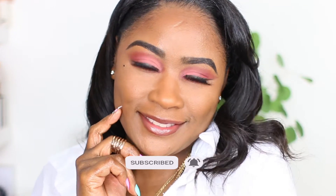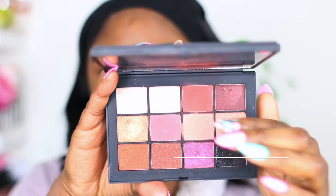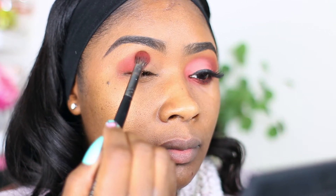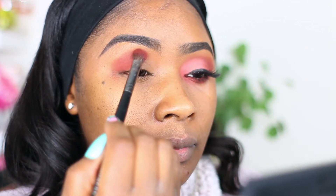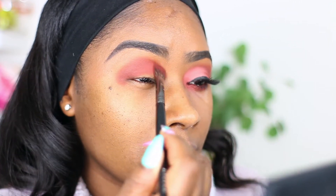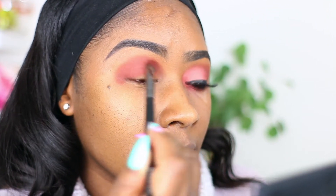Let's get right into it. I'm taking this NARS palette and taking that dark brown shadow and placing this in my crease. This is like a brown with a bit of red — like a rust color — and just added this to my crease. I'm going to come back to do some more blending.